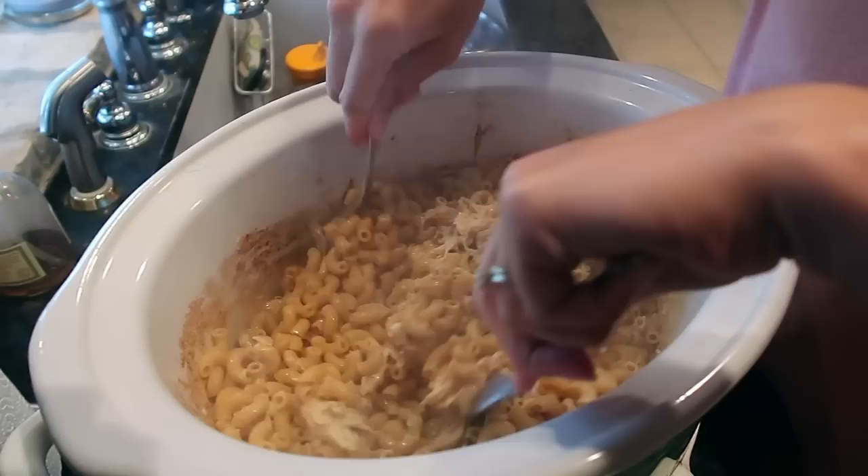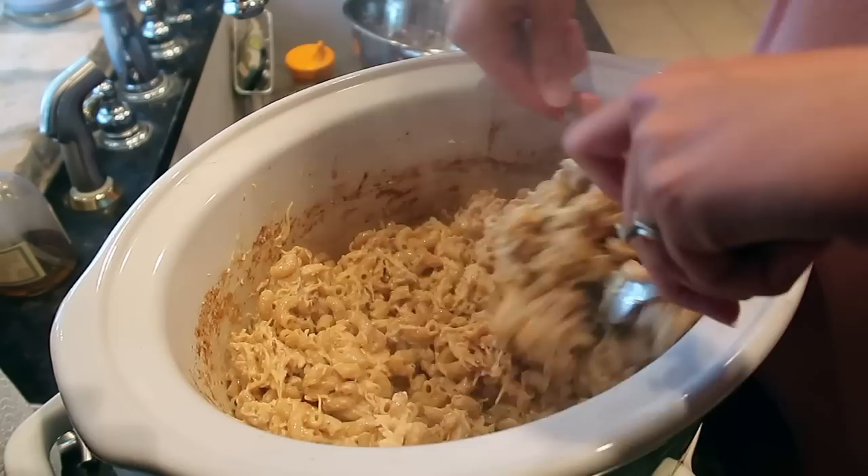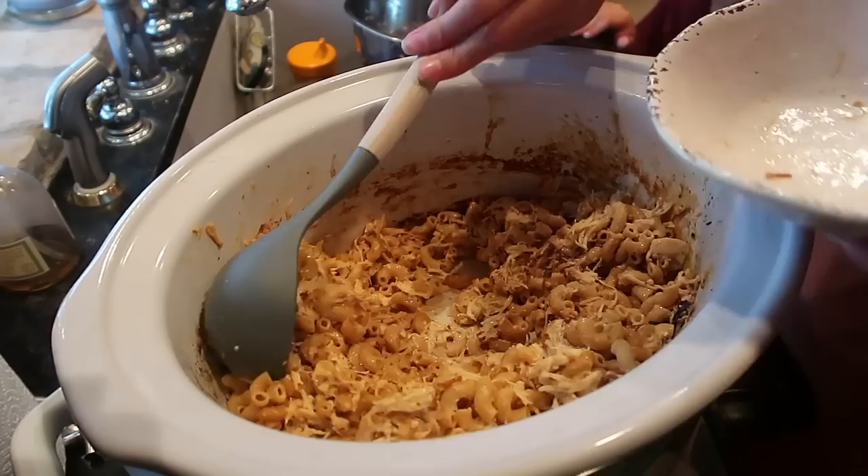Once your chicken cooks all day, all you're gonna do is boil one pound of pasta. I have elbow noodles — you can use penne pasta, bowtie pasta, whatever you would like. You're gonna boil it on the stove, drain the water, and add it into the crockpot. Give it a really good mix, and then you can eat it just like it is. Top it with more parmesan if you would like, and you are done.